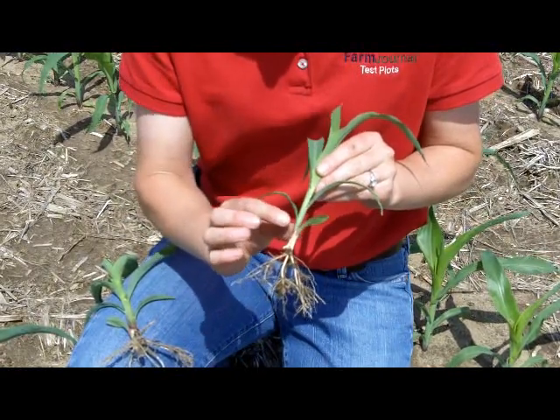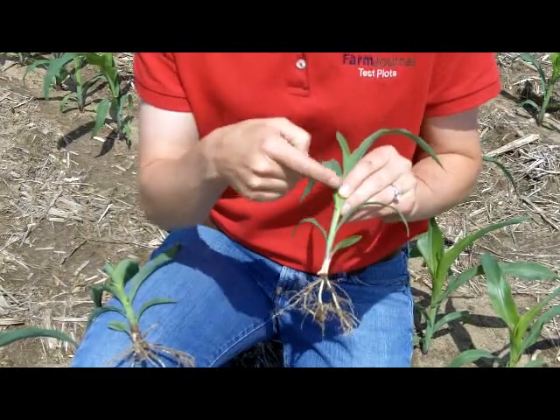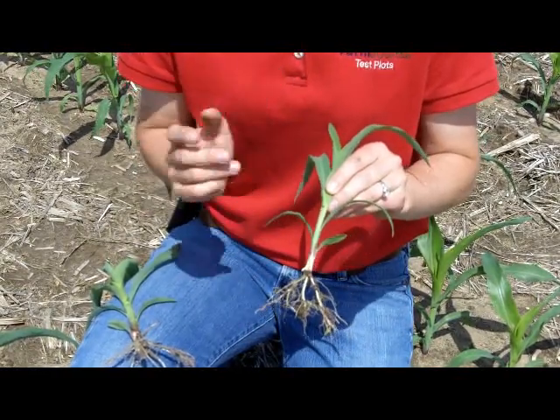We're going to count those collars: one, two, three, four. So this is a four-collar plant, or a V4 growth stage.